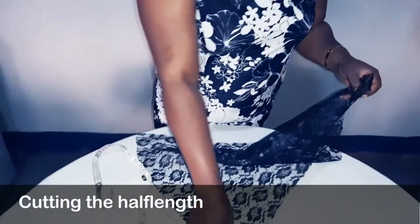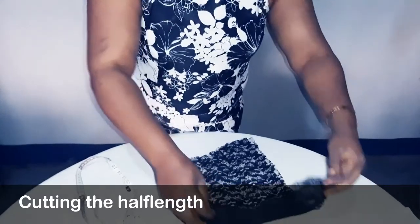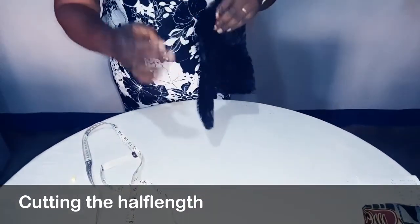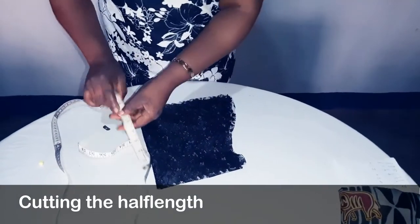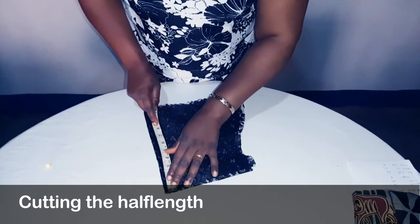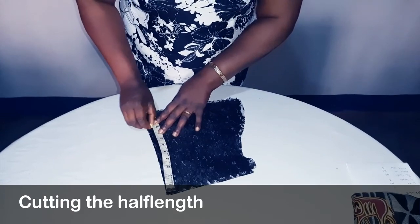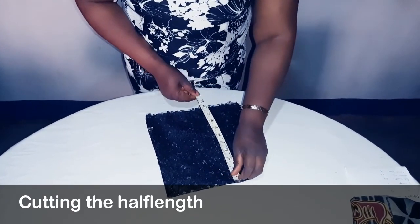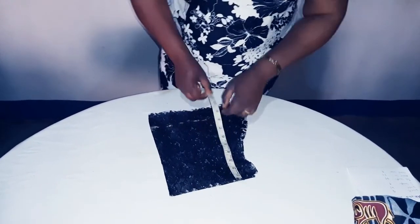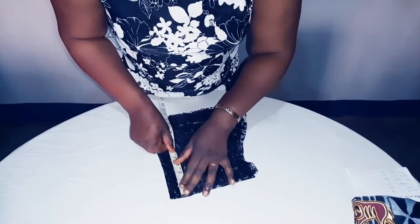So here is our lace. Fold the lace into two. Now to cut our half length — an akaba dress is so easy to make. Measure 9 inches downward. And here on the neckline, measure 4.